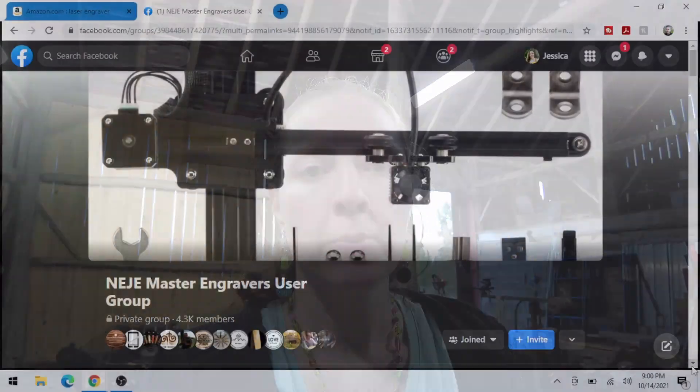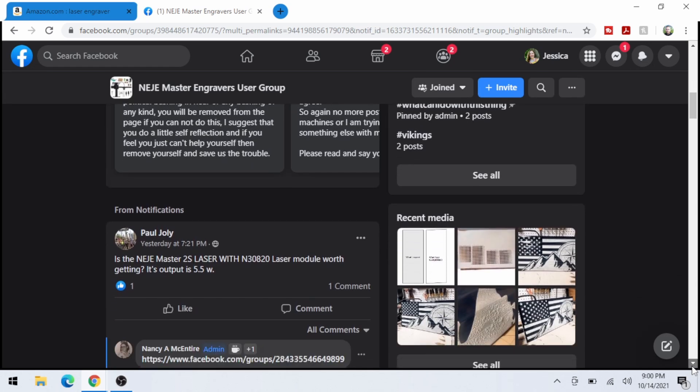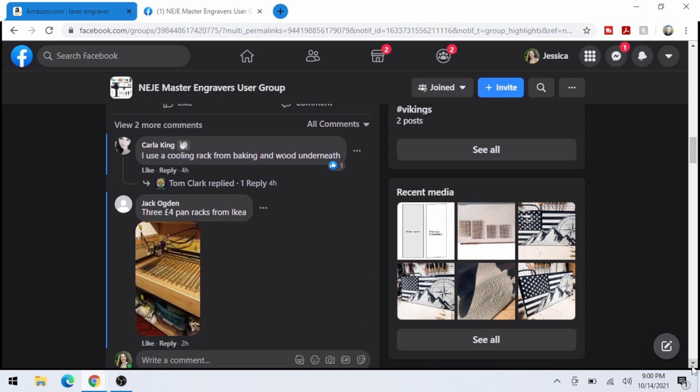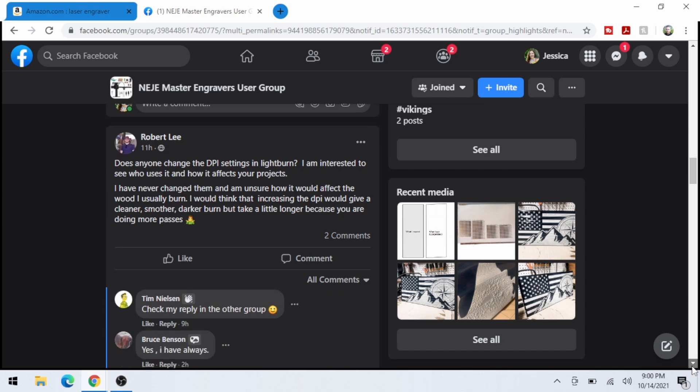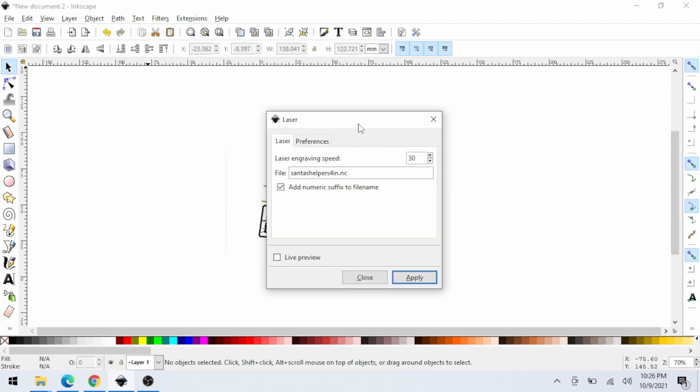Now for the cons. The first one is that Niji has very minimal instructions, and some of it's in broken English, so it's difficult to understand some of the information. The workaround for that is that there are Facebook groups where people share information and it's readily available. I personally have found two of them really helpful and I will put the links to those Facebook groups in the description below — if you have a Niji and you're trying to learn more, it's a great way to do it. I've gone in as a complete newbie, asked questions, and got great responses. Another con is that setting up the extension for Inkscape is a little tricky — you have to add a specific laser engraving extension that you download through the Niji website. I'll have a link to that and the walkthrough video down below as well.